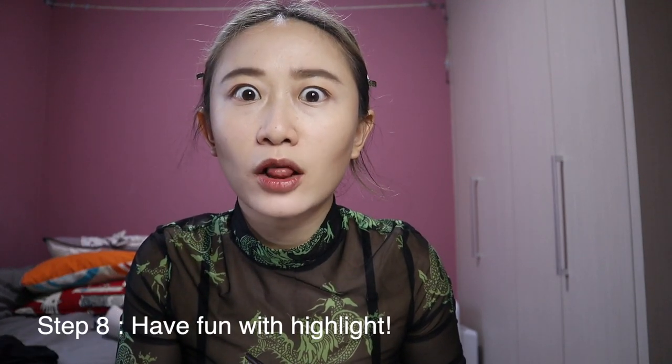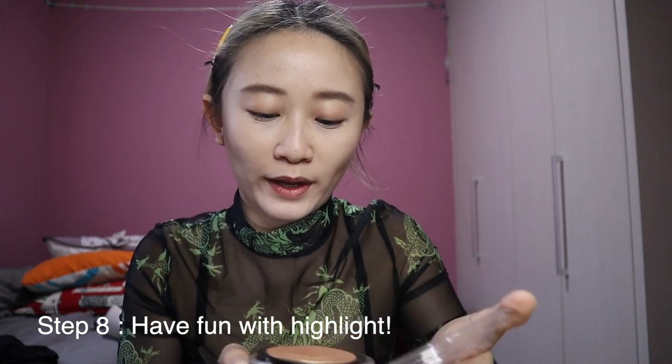Contour for the gods! I'm going to put a lot of highlight — a lot — because you want your cheekbone to be seen from a mile away. And under the brow bone I'll also put a little bit.